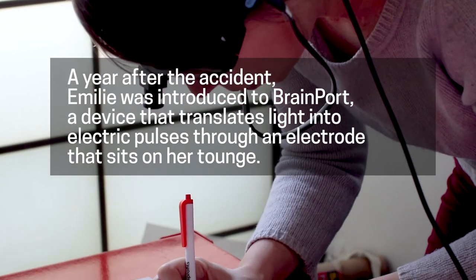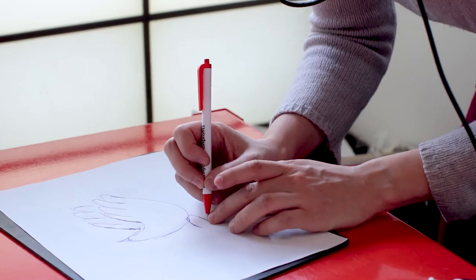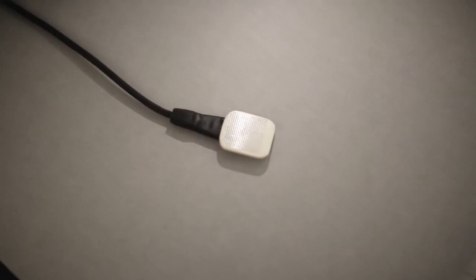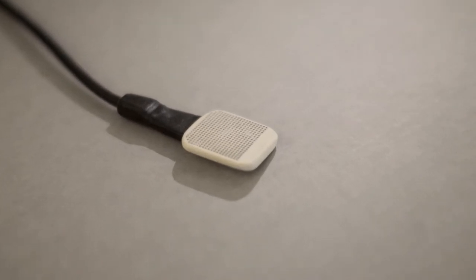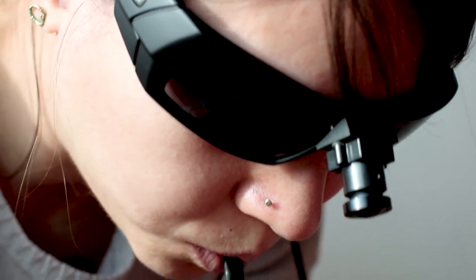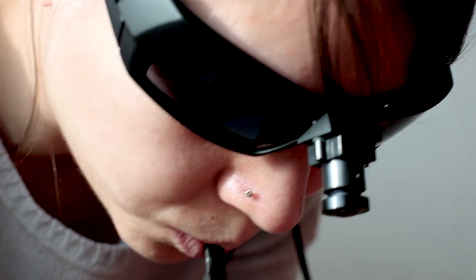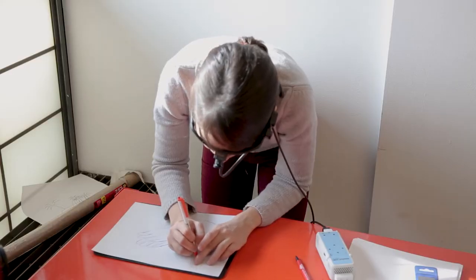So this is a sensory substitution device. There is a camera attached to the nose of these sunglasses, and attached to the sunglasses is this tongue piece that sits in your mouth. There are hundreds of little electrodes that will shock your tongue very gently, and that will create the tactile sensation on your tongue that will then translate in your mind's eye as vision.